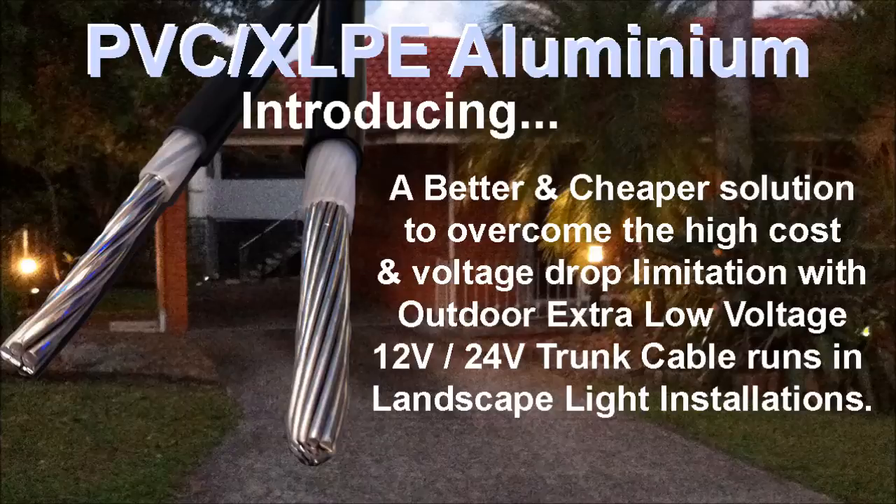Introducing a better and cheaper solution to overcoming the high cost and voltage drop limitation with outdoor extra low voltage cables in landscape light installations.